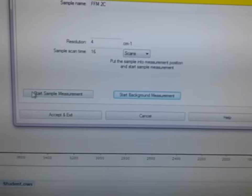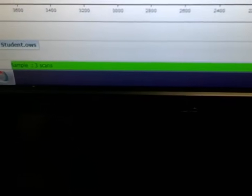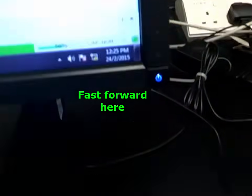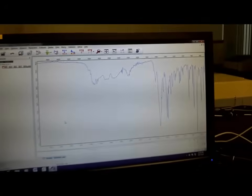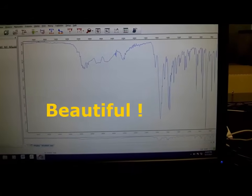And on the left, start sample measurement. See the green bar shows up once more — it tells you that it is scanning. We're almost there. And done. Very nice spectrum. Beautiful.